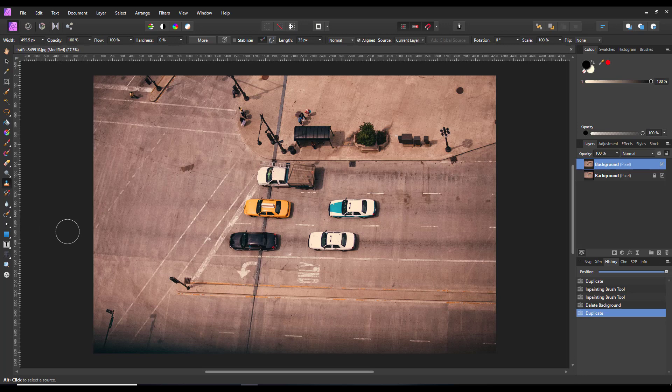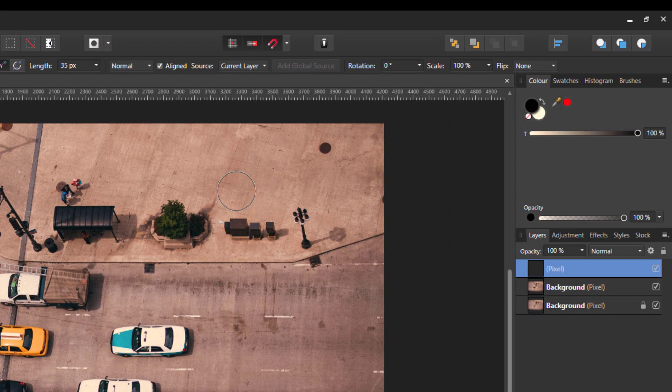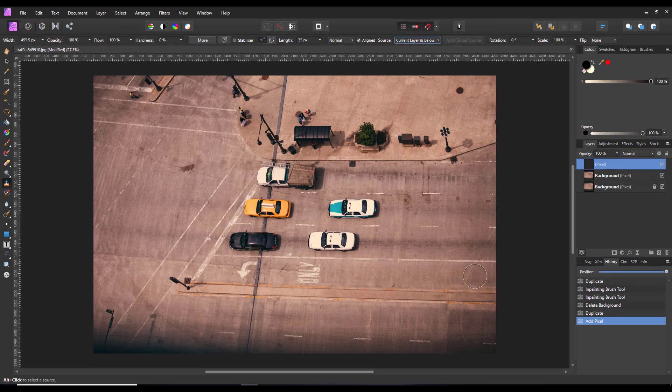His second tip is to clone onto a new layer — don't clone onto the original. So what you need to do is add a new pixel layer, which is this icon down here, so you will be cloning onto a blank layer and not altering the original. But if you do this, you need to alter the settings — where it says source up here, change it from 'current layer' to 'current layer and below', so it will sample from the layer below but put the cloning on the layer above. This will take out this mark on the road here.